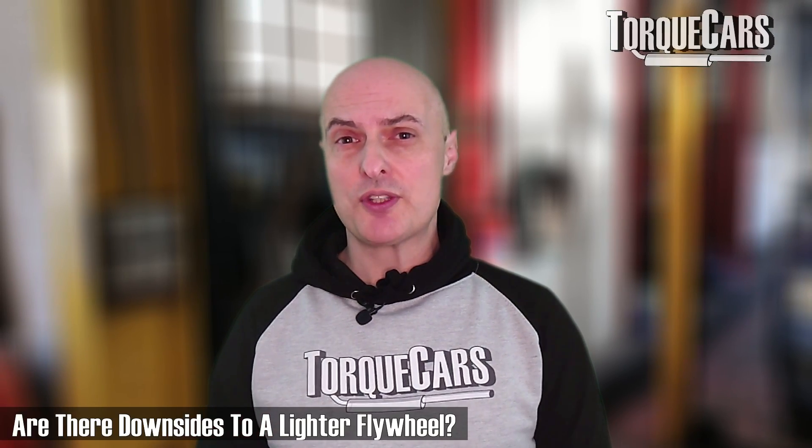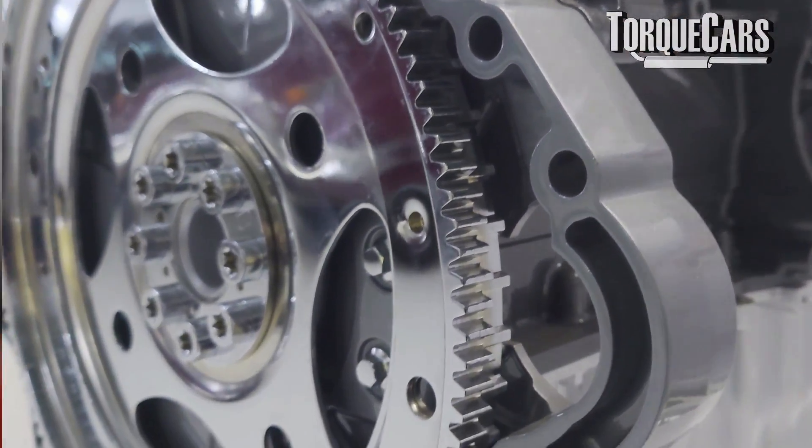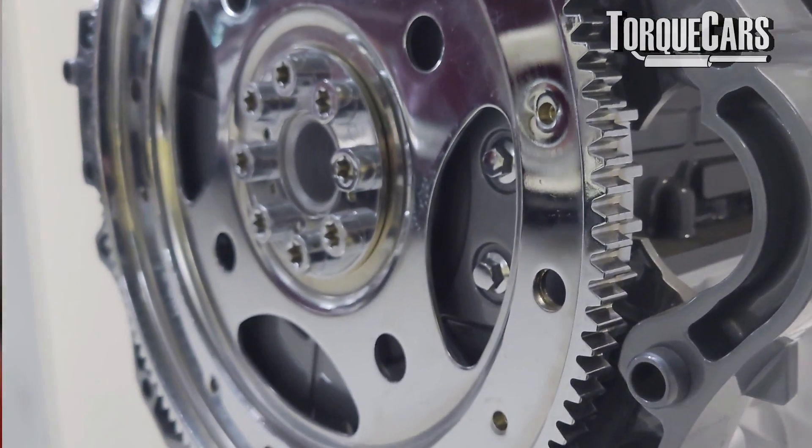With flywheel weights you can go to extremes. If you went to a really light flywheel, you'd create a car ideally suited for the track environment with constant RPM changes, but it would be an absolute nightmare on day-to-day roads — you'd have to make constant throttle adjustments just to maintain a constant speed.